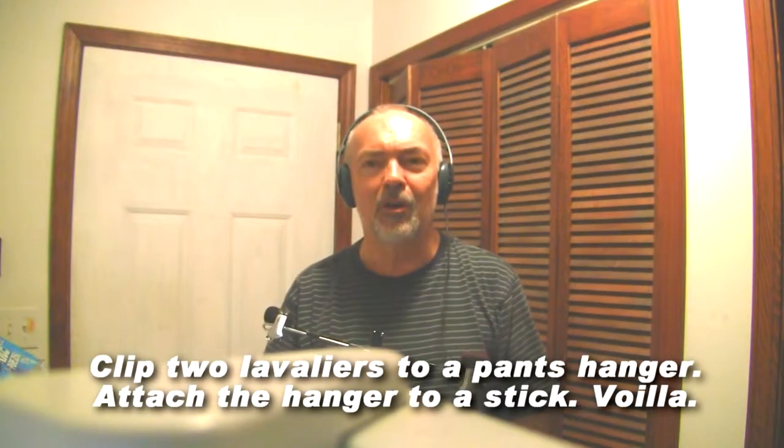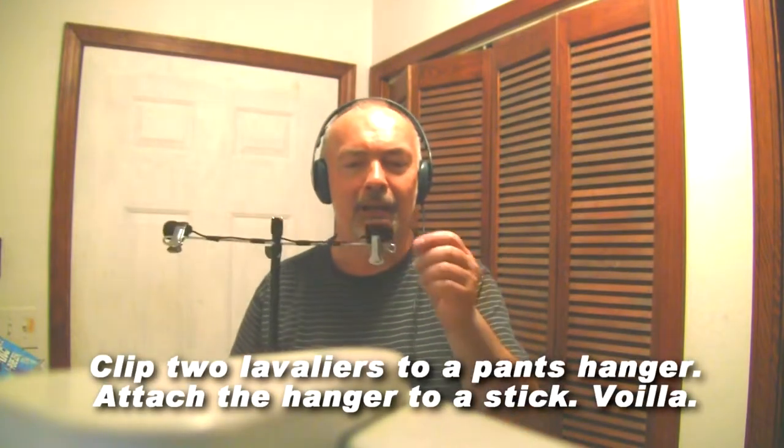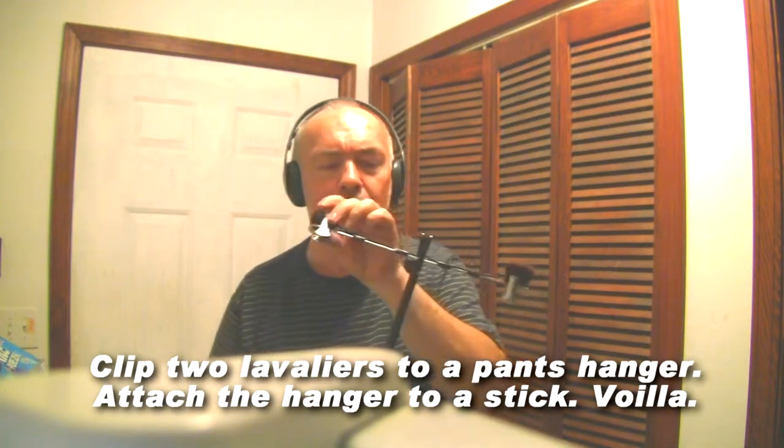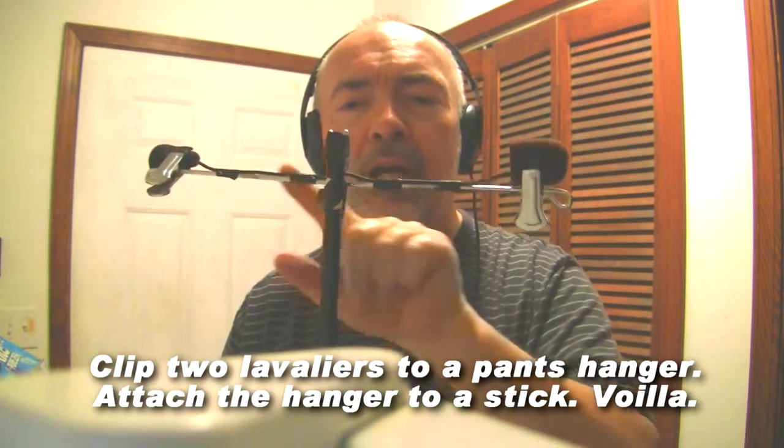Welcome to my do-it-yourself stereo microphone. I've got a lavalier microphone here, and a lavalier microphone here, and I've put them on this coat hanger.